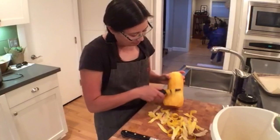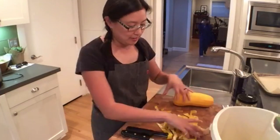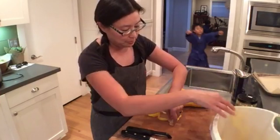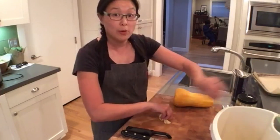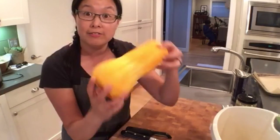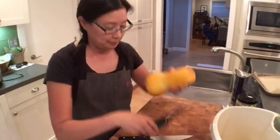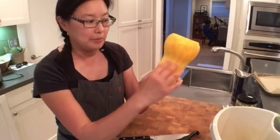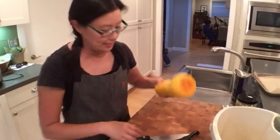Mary asks what's the name of that toaster oven. It's a Breville Smart Oven. I've just peeled off the skin because this makes chopping the butternut squash way, way easier once the skin is off. The top is cut off and I've peeled off all the skin with my peeler. Now I'm going to cut it right here because this part should all be solid flesh, and then this part is the weird part that has the seeds in it.